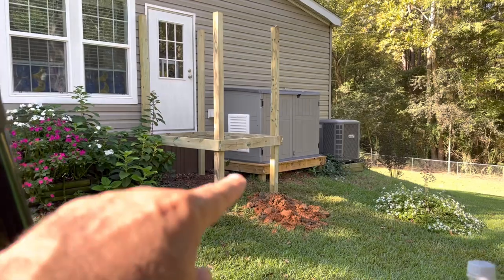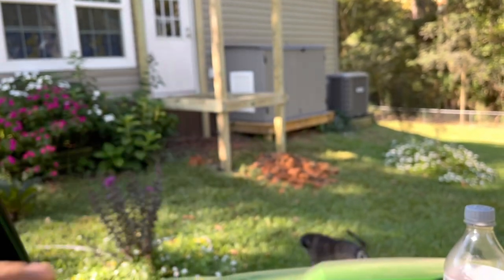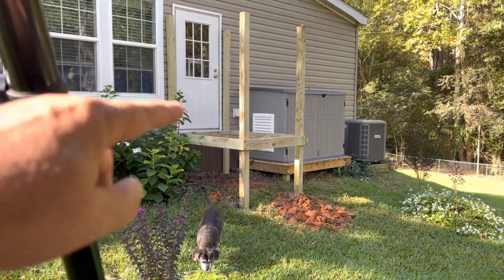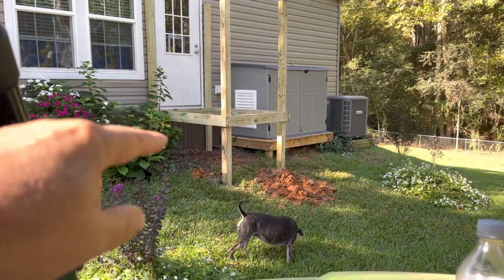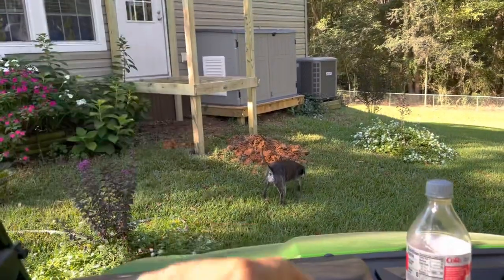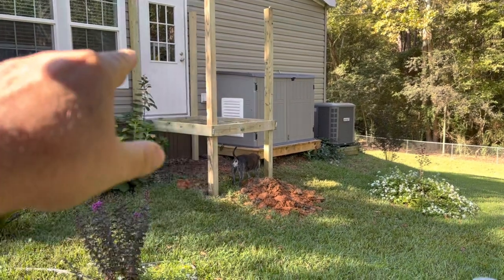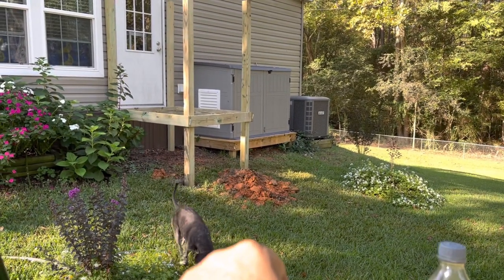I've got another bag of cement that I'm going to split up between three poles. This pole here has plenty; those other poles are a little shy. So I'll spread one bag out between those three and the deck will be done. I'll still be cutting these to height — I can hammer my joists in and put my decking on without disturbing the cement, but to cut the four-by-fours to proper height I'll need to get on it, so probably won't do that today.